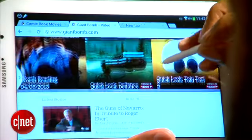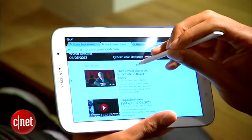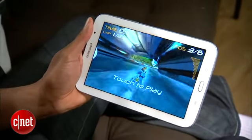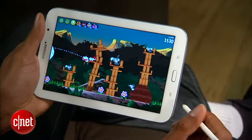The Note 8 has one of the best-looking screens I've ever seen on a small tablet, with crystal-clear text, high brightness, and rich colors. Polygonal games run at an acceptably playable frame rate, but nothing beyond. 2D games, however, look gorgeous on the screen.